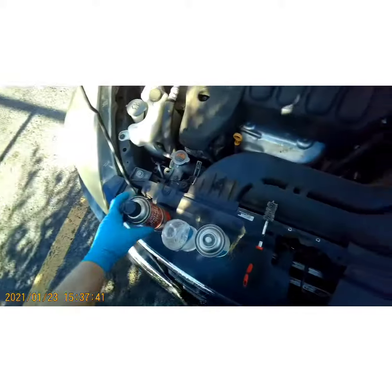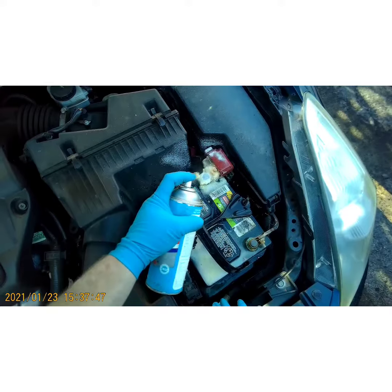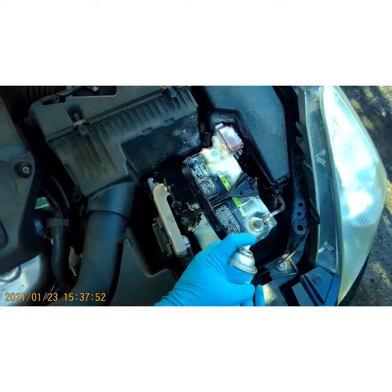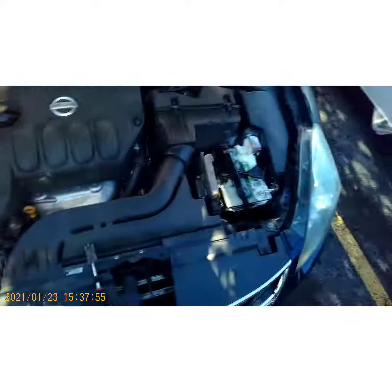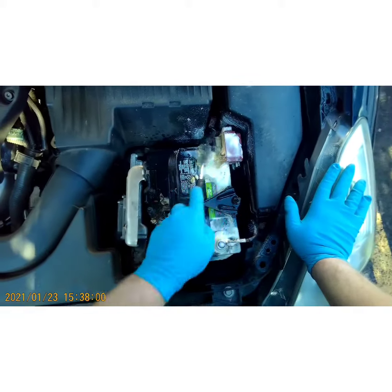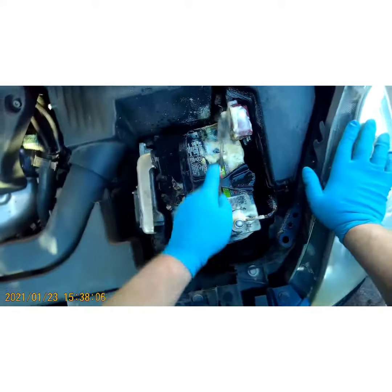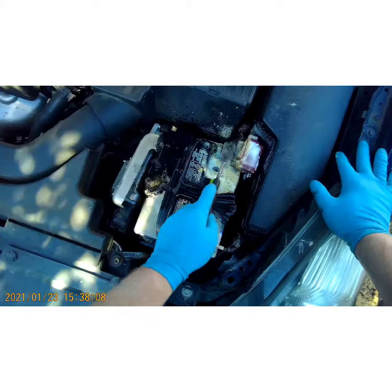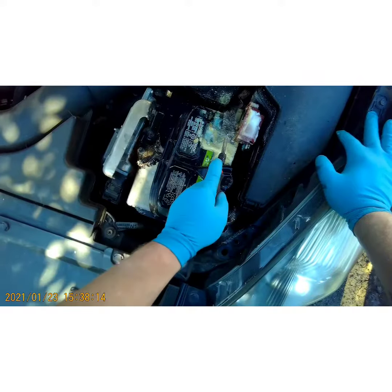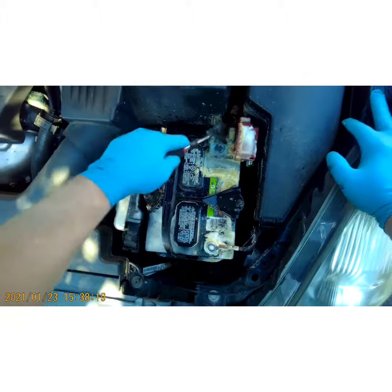Next I'll take some battery cleaner — you can use baking soda and water, that works fine too. There's a little bit of corrosion on there too. Just take your wire brush, being careful not to touch it to anything ground while you're scrubbing so you don't arc anything. You ain't gotta get crazy with it.